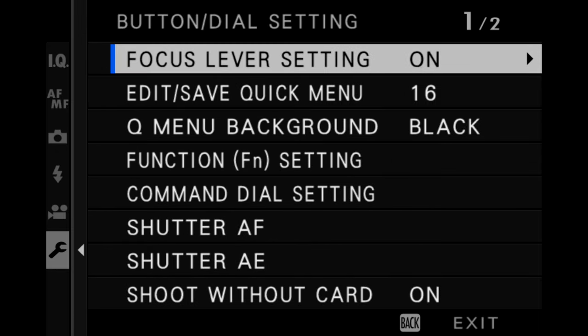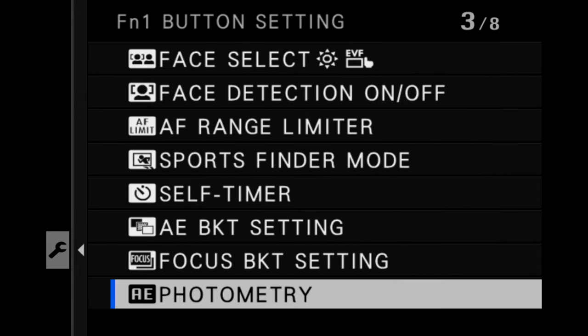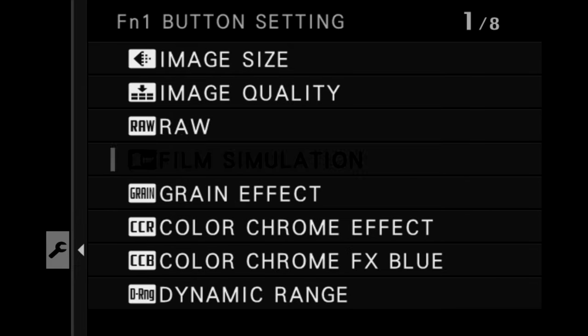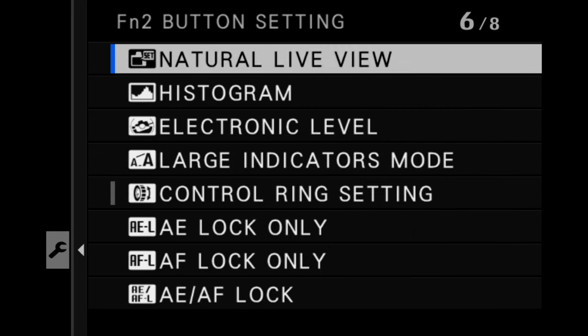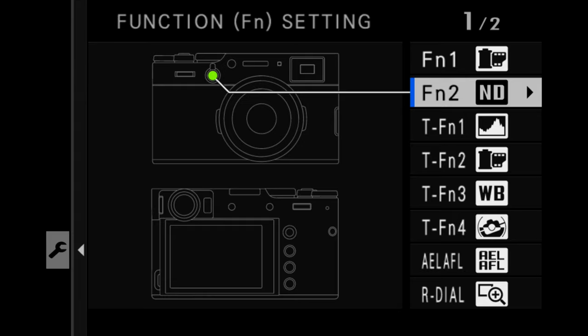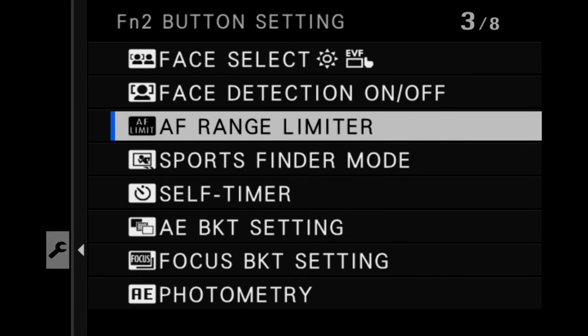Moving on to button and dial settings — the important thing for me is the function setting, which sets all of the buttons and dials on the camera. The first function button I change to film simulation, so a menu will pop up in the electronic viewfinder or LCD screen to change film simulations on the fly. For the second function button, I use it to turn on or off the neutral density filter. That said, if I'm doing something like street photography, I might change this button to face detect on or off so I can quickly control whether the camera keys in to faces for autofocus or completely ignores them.